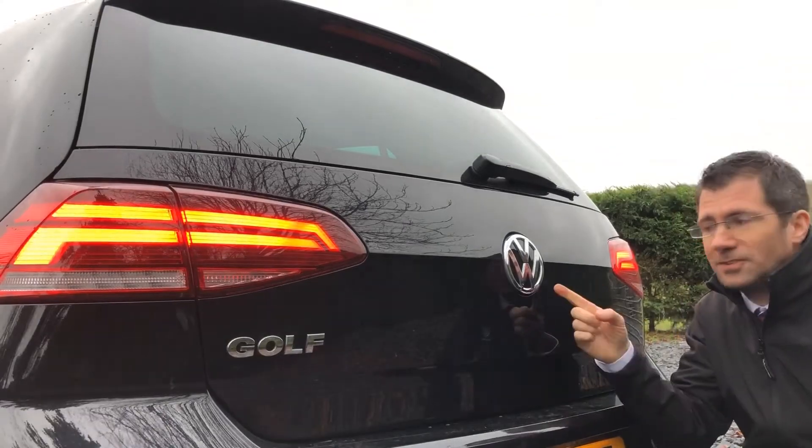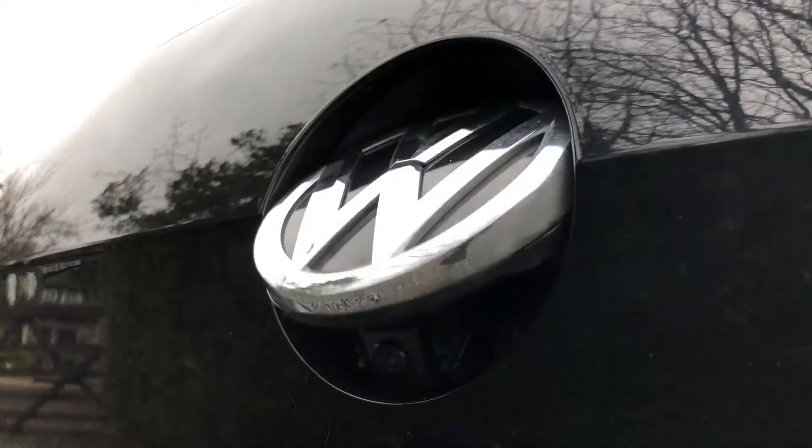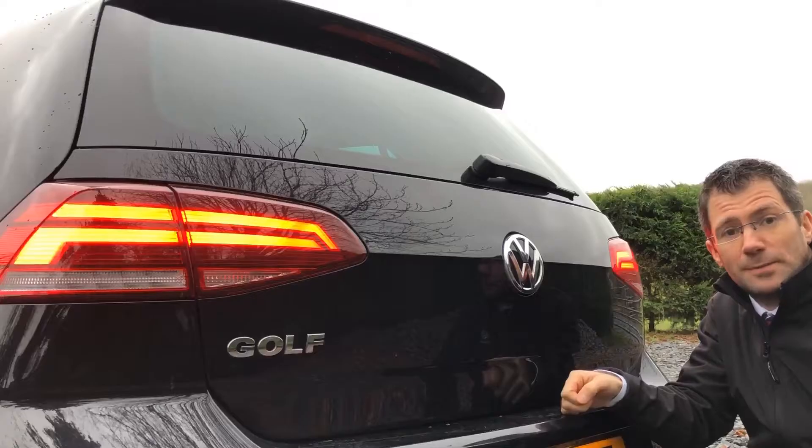The camera is built into the badge on the tailgate, and that flips open each time you select reverse, which helps to keep the lens clear.